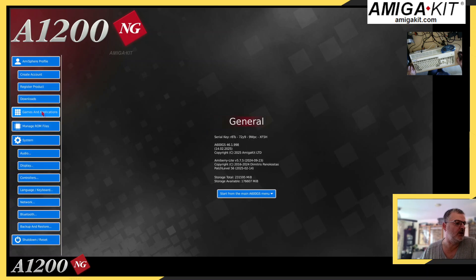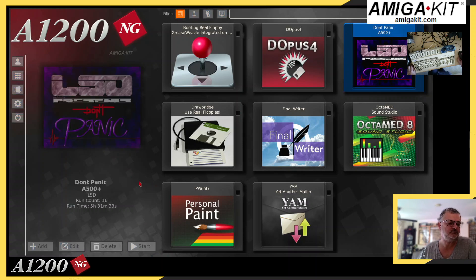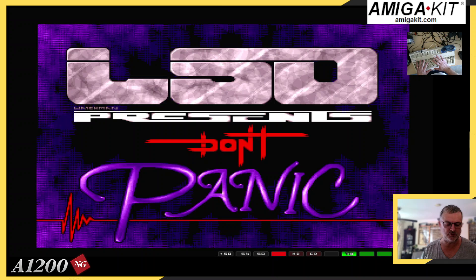The other option what's been added to the A1200 NG — if we go into Games and actually start, I'm going to start a demo. As you can see, it says 'Don't Panic Demo', so we'll start it. And the other thing is, I've now got an extra picture showing you the actual A1200 actually in use with my hands all around it.